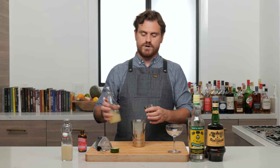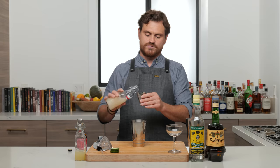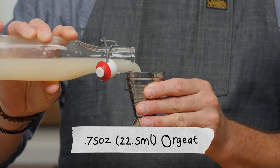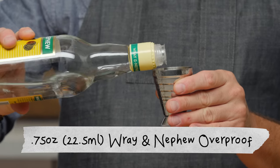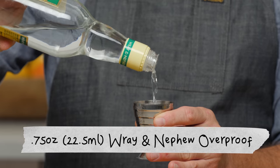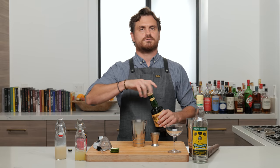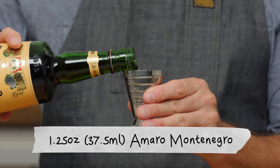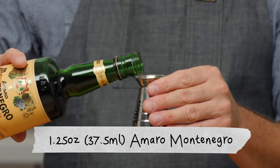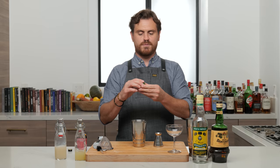First we're going to do three quarters of an ounce of lime juice, then three quarters of an ounce of orgeat, three quarters of an ounce of Wray and Nephew overproof rum, and an ounce and a quarter of Montenegro.